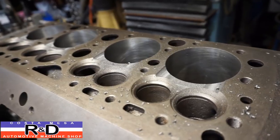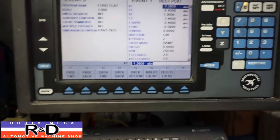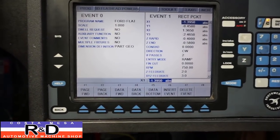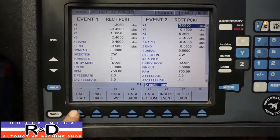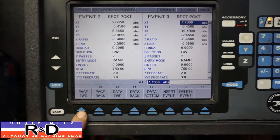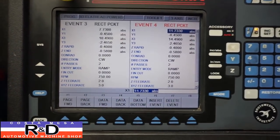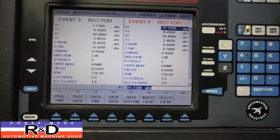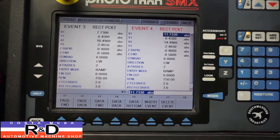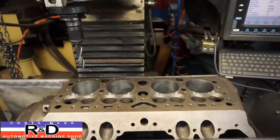If we take a look at our program here, it's not very sophisticated or anything — we're just basically machining a rectangular pocket in four locations. We use a ramp down to engage the part and we're cutting the pocket about 80 thousandths deep, which we feel is a good size. We keep up our velocity and we don't lose a whole lot of compression that way. Anyway, this is just one of the jobs we do here at Costa Mesa R&D — we'd be more than happy to do it for you. We'll see you soon.